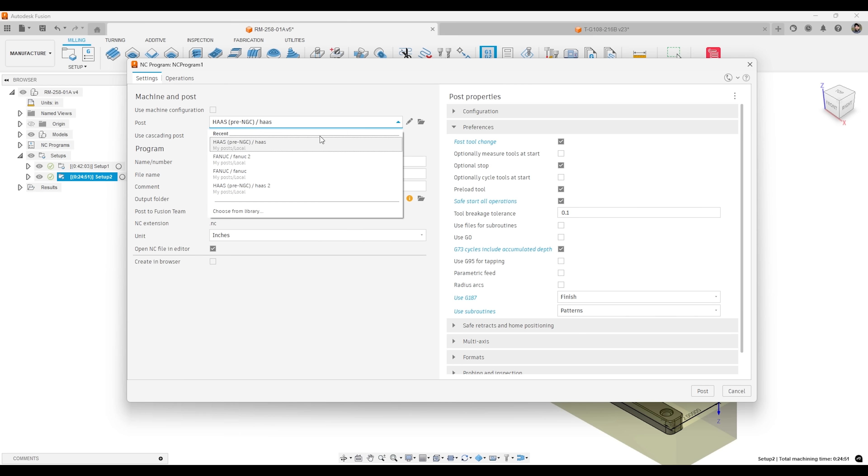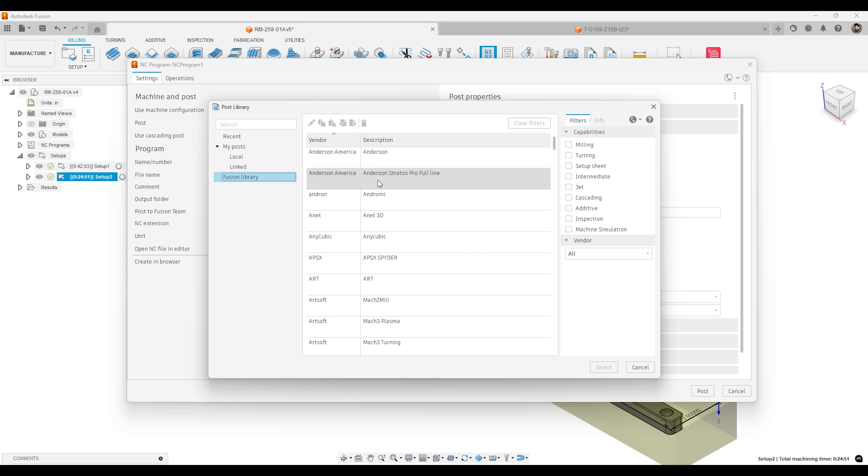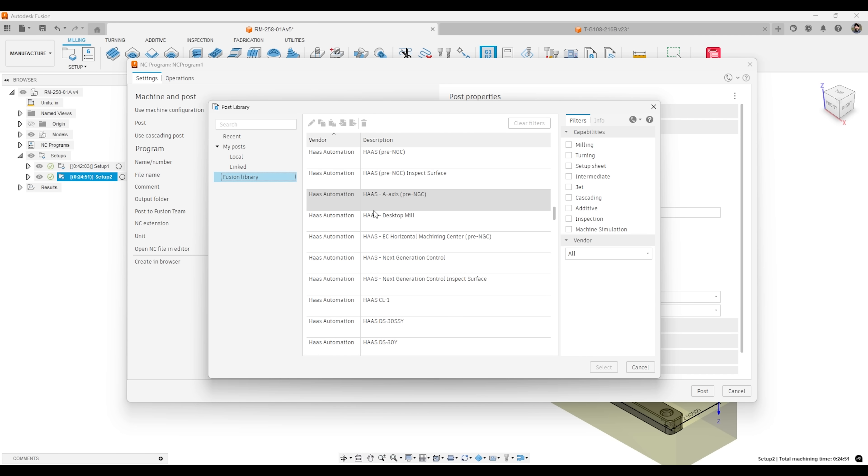For Fusion, you can literally just go to their library, and if they have it, you're golden. And if they don't have it, you can contact them and they can get you a custom one. This library is very vast for what I do for remote programming, and it helps me out tremendously.